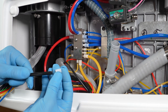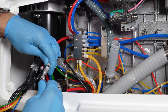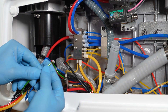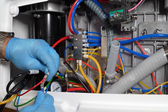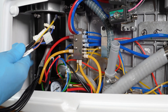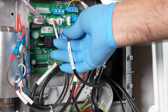Connect the pipes to the water unit respecting the colors. Move the cables up to the other side of the water unit and connect them to the water unit control board.